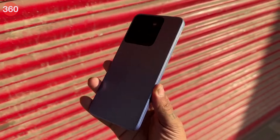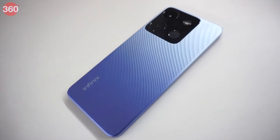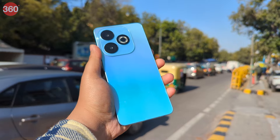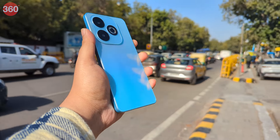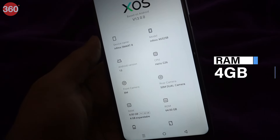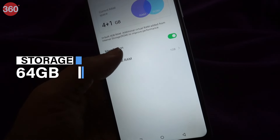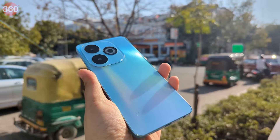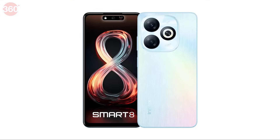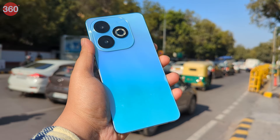We tried the Infinix Smart 7 last year and it was a decent device. It had good battery life, decent camera performance, and an above-average display. For 2024, Infinix has launched the Infinix Smart 8 in India. It comes equipped with 4GB of RAM and 64GB of onboard storage that can be expanded with a microSD slot, and is priced at Rs. 7,499. The smartphone can be bought in 4 colour options: Galaxy White, Timber Black, Shiny Gold, and Rainbow Blue, which we got to try.